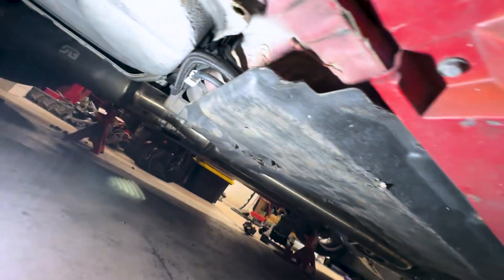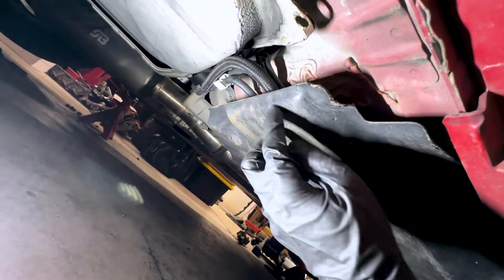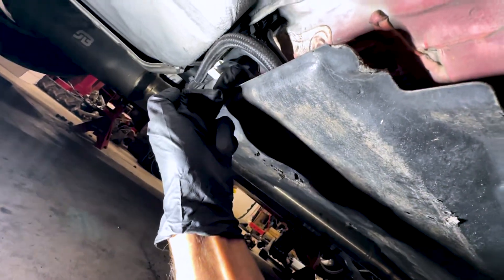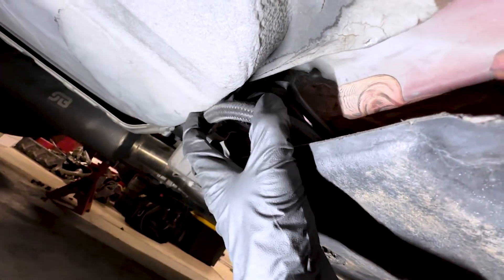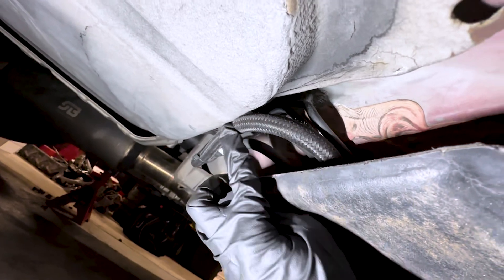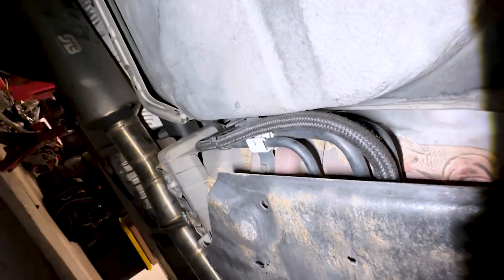Coming underneath the car now, after you've run that fuel line from the front all the way back here, you're going to zip tie it to the hard lines that are available. This gentleman routed it around the back and that's how they got it up to the top — I actually like this, it works really well. You can route the line just like that.